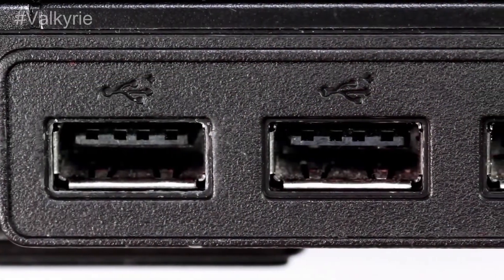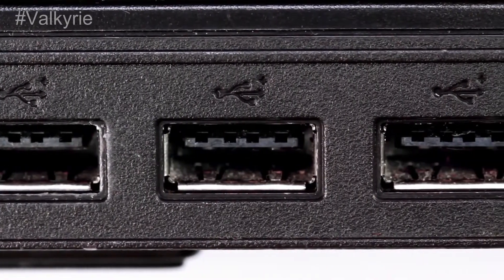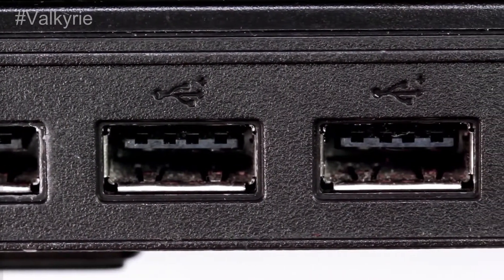Rather than three Type-A ports, there's a USB-C association for information, in addition to a second USB-C port for power contribution at up to 85W appraised.